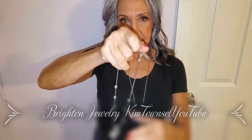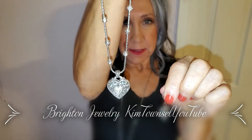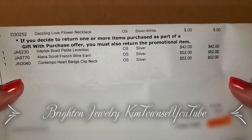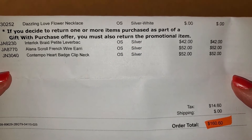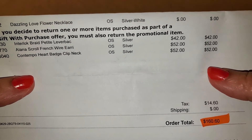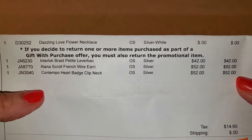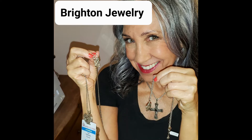I have this necklace that my beloved Dr. Yokin gave me when I completed my dissertation. I bought these earrings on eBay — they're not an exact match but they kind of go with it. You can buy these exact earrings on Brighton or probably on eBay as well. Here's the total: the interlock earrings with the lever back are 42 dollars, the scroll ones with the wire back were 52 dollars, and the lanyard was 52 dollars. The little love flower necklace was free. Thanks for watching — if you have time, give this video a thumbs up, leave a positive comment, and consider subscribing.